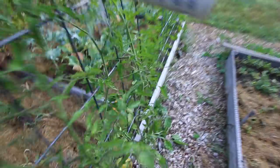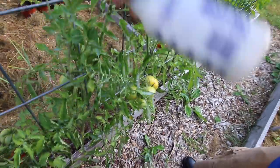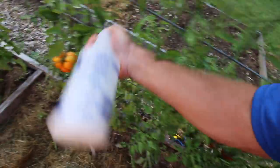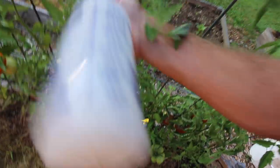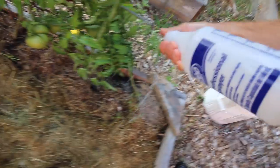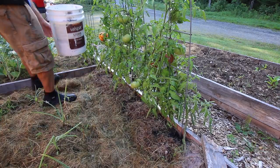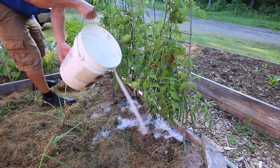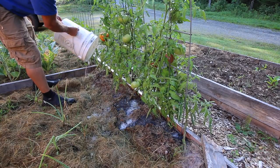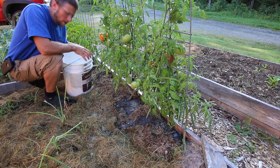When your squirt bottle stops working on you, just take the cap off and start shaking. We want to make sure we keep having good BLTs. We had some nice BLTs this weekend with these heirloom tomatoes and they were delicious. We want to make sure we have plenty of those for the rest of the season. Let's pour the rest of this mixture on and see how it goes. We'll keep an eye on these plants and let you know how it works out for us.